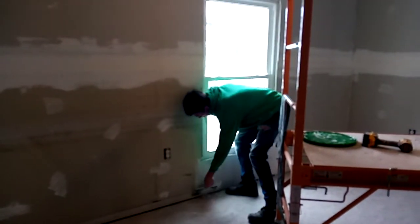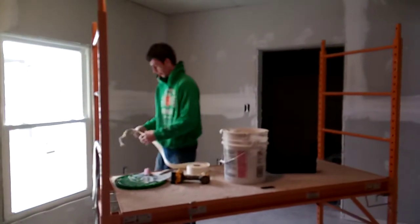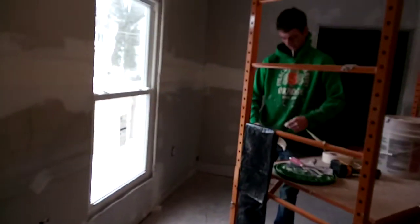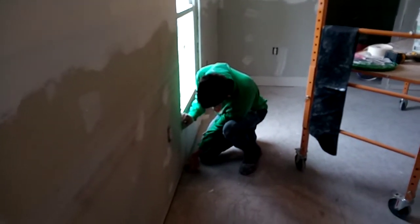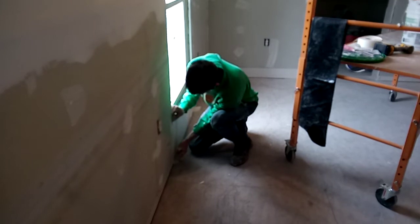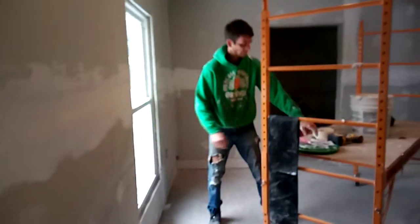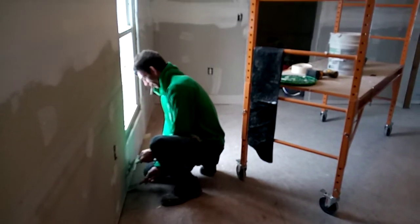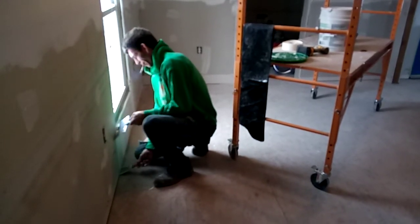Ryan's getting some real nice mudding work done here on the sheetrock. Do you want anything electrical come up for the near future? Not at this moment. Okay.